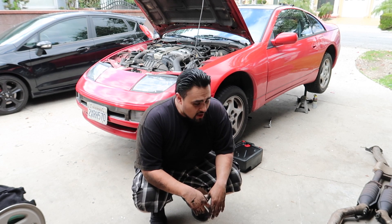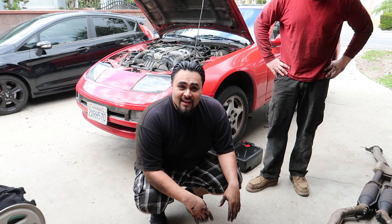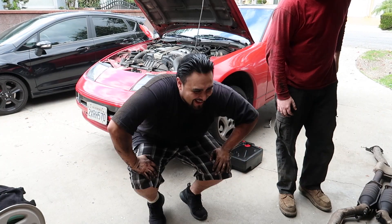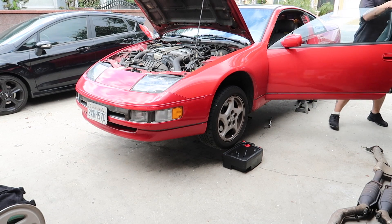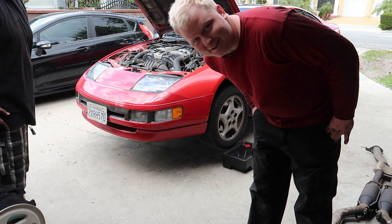We just got the exhaust off and the headers are wide open. We're going to go ahead and turn it on and disturb the peace - see what it sounds like. We can only do that for a brief moment because we don't want to piss off the neighbors too much. It hurt my ears, it was loud.